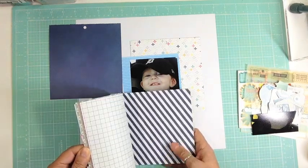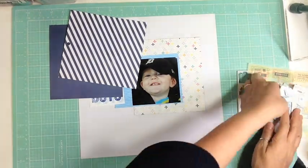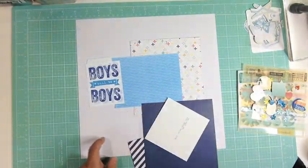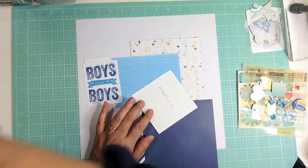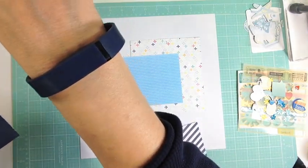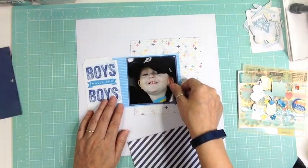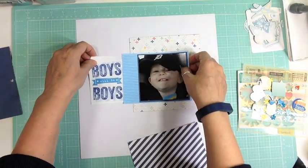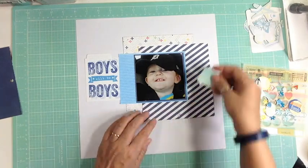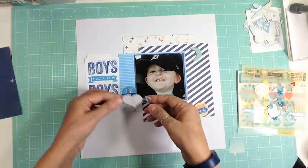Instead, I just bought this Captured Life 6x6 paper pad a few months ago and I'm trying to use stuff from my stash. So I took that out and pulled out a few pattern papers that were really bright and really fun, and it went really well with a little boy page that is full of energy — just reminded me of him. He is always so energetic; I wish I could bottle up his energy because if I had half of it, I would get so much done in a week.